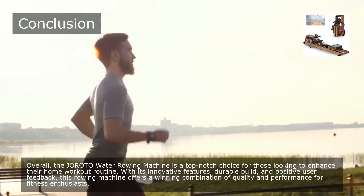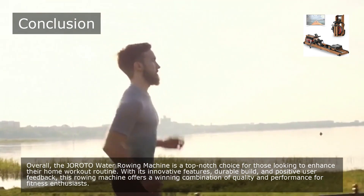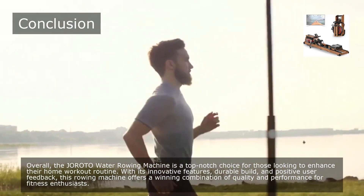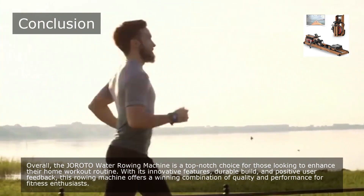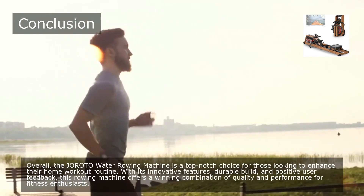Overall, the Giroda Water Rowing Machine is a top-notch choice for those looking to enhance their home workout routine. With its innovative features, durable build, and positive user feedback, this rowing machine offers a winning combination of quality and performance for fitness enthusiasts.